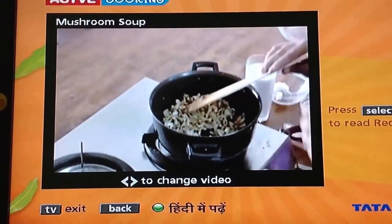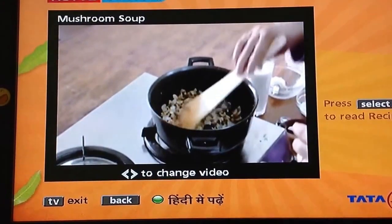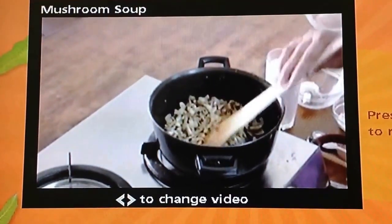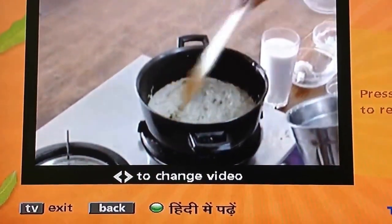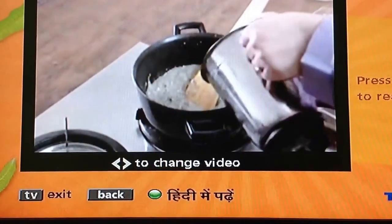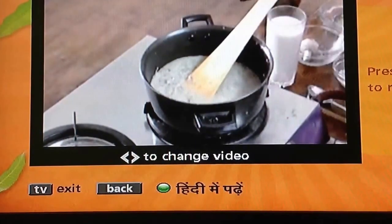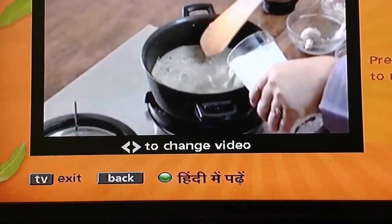We will add a little water and then blend this mixture in a mixer. It should not be too thin — it should be a thick paste. We have made a good thick paste of mushrooms and onions. Now we will add a little water, and the milk we saved as an ingredient.